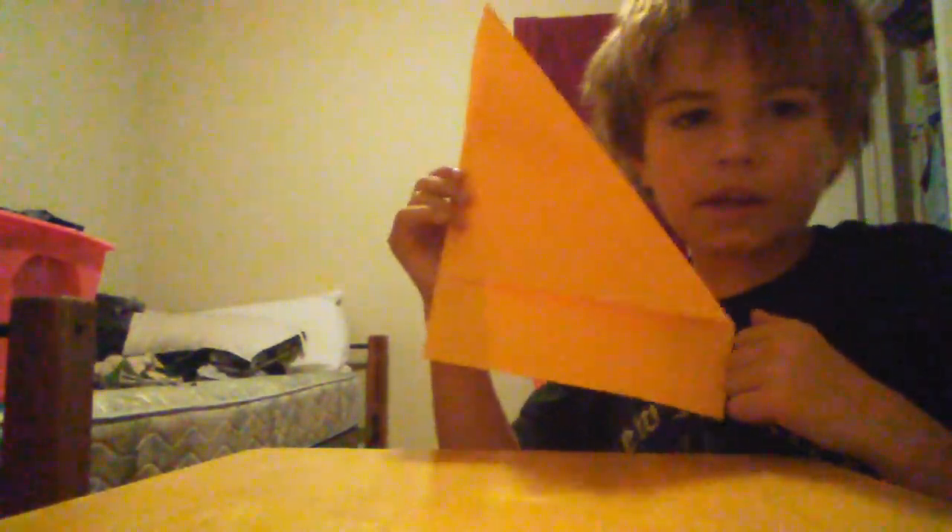So you pull it down, and it should look like this.